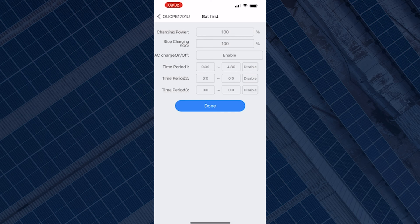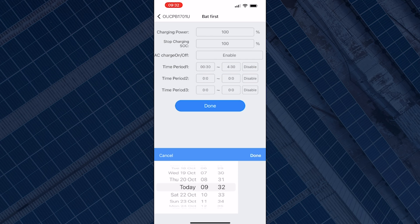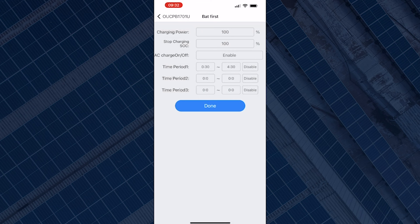To set the finish time — when you want the battery to stop charging — click on the end time box and scroll through to select the time you want the battery to stop charging. There is also a box in front of the time period that says 'Disable'. So even though we've set the battery to charge by turning AC charge on, the time slot is currently disabled. To enable that time period, click on the Disable box and select Enable.